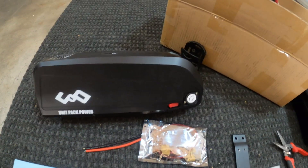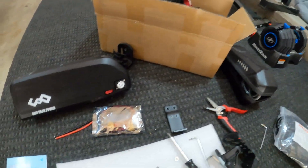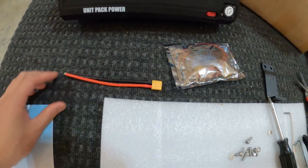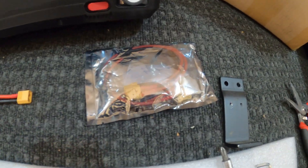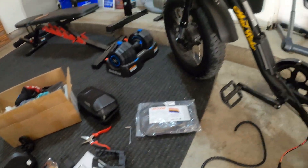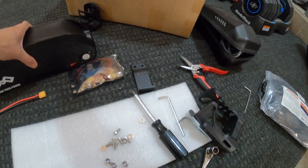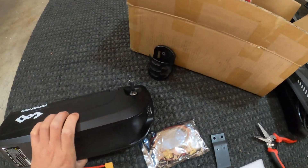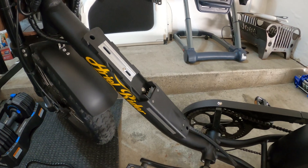So what's in the box: came with the basic base plate — of course it's already on the bike — this XT60 connector, which I don't think I'll be using since I bought my own male-to-female ones, four of those. Comes with the charger, and a set of keys.